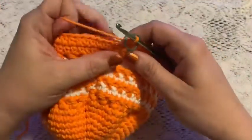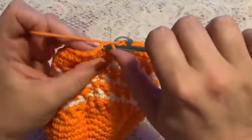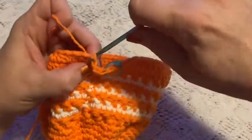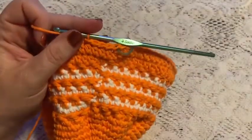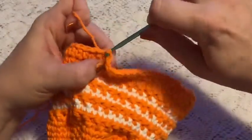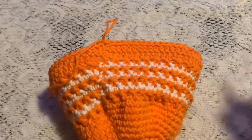For round 21, we're going to do one slip stitch into each stitch all the way around — just grab your yarn, pull it straight through, go to the next one, straight through. One slip stitch in each stitch all the way around. At the end of this round you should still have 72 stitches. Here at the end of round 21, remove your stitch marker, slip stitch into that next stitch, and tie off. Cut your yarn and weave in your ends.